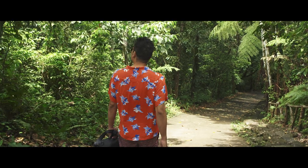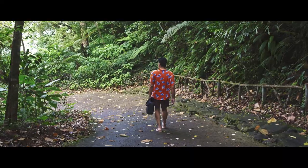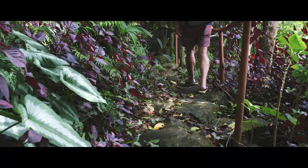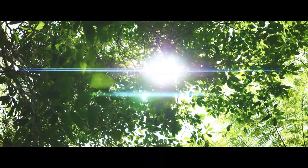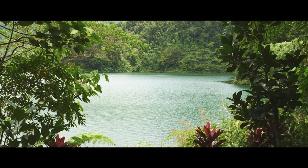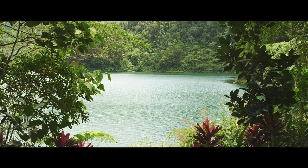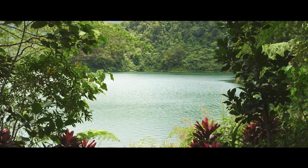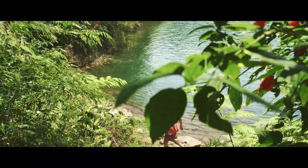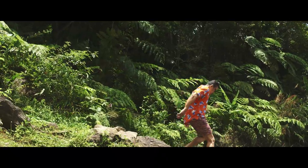On a recent trip to Dumaguete, southeast in the Philippines, we filmed some footage of a hike we did in Twin Lakes Nature Park. We had the 24mm on a GH5 on a Zhiyun Crane 2S. The trek was only 900 meters, but it had just recently rained, so the path was slippery and a little bit dangerous — it felt more like triple the 900. Nonetheless, we got to the vantage point safely.